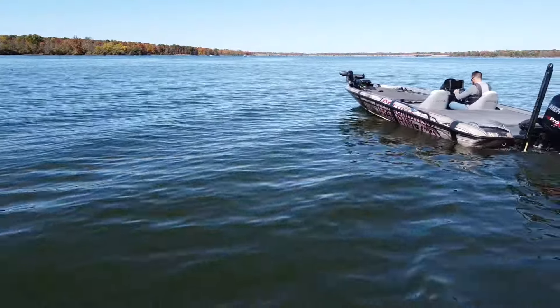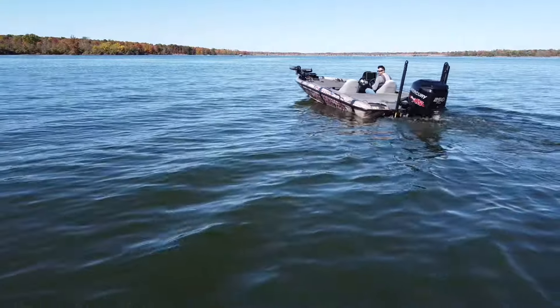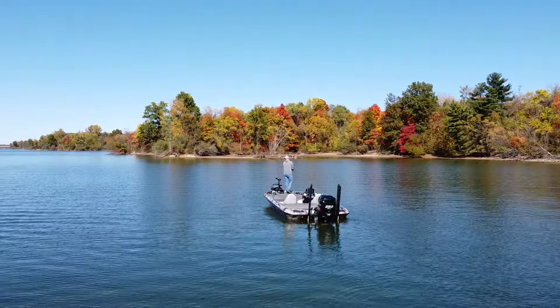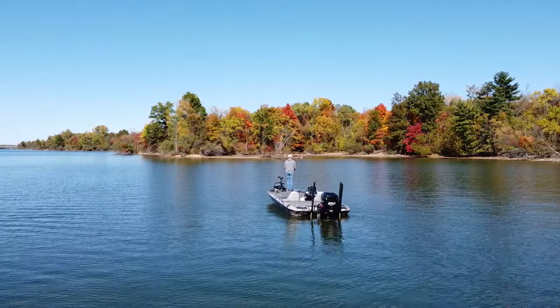So today I want to do something a little bit different. I wanted to give you what I would call a water temperature cheat sheet for bass fishing. Whenever you're trying to find bass on any given body of water, water temperature is really one of the biggest clues you can use to help figure out what stage the bass are in. If you know what stage the bass are in, it's going to help you figure out what the bass are doing and where to look for those fish. Water temperature is very, very important.